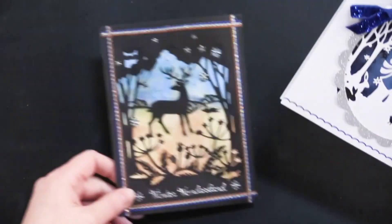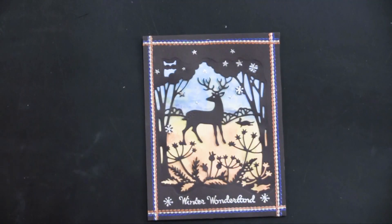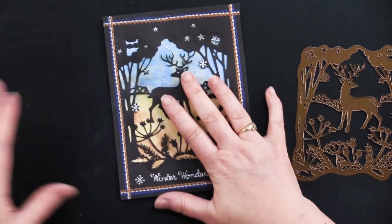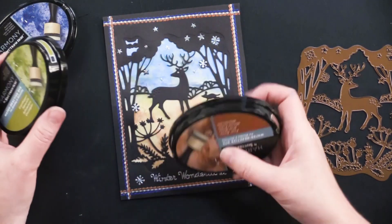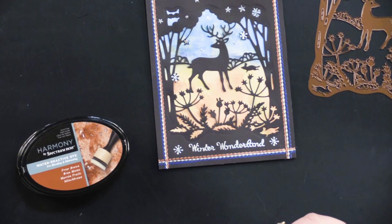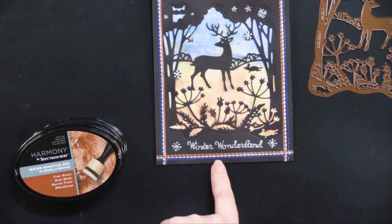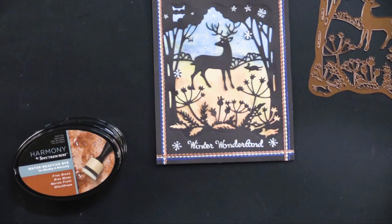We've got one last card here, and this one is the Winter Woodland with this beautiful deer. Debbie made this great background first — she die cut this from black. But she made a great sort of watercolor background using Harmony Water Reactive dye ink — Grasshopper and then Friar Brown. She also added glitter thin line dazzle stickers around the edges, and also this silver sheet of the tiny words and phrases Christmas dazzles that come in the collection.